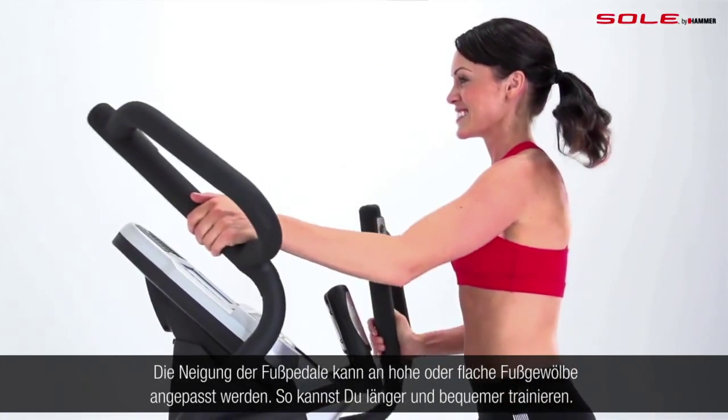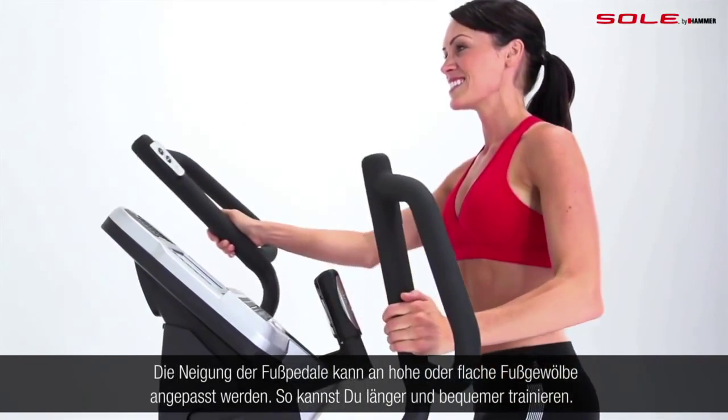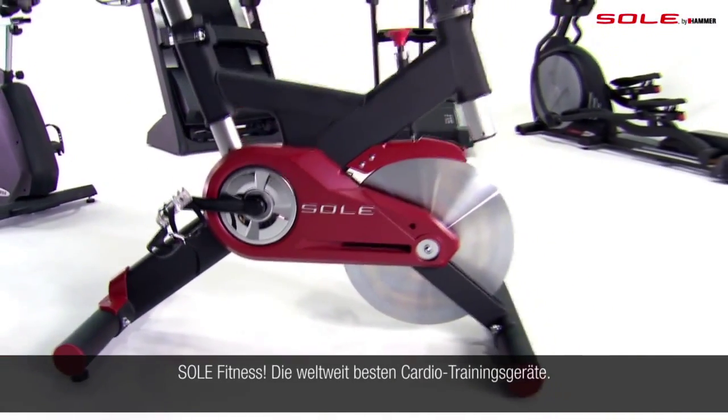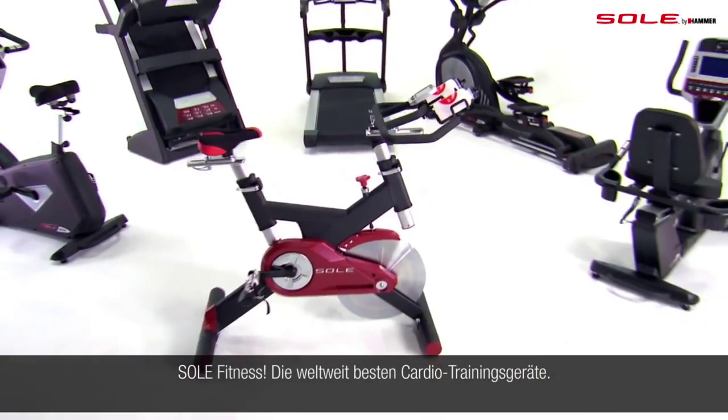So you can work out longer and more comfortably than any other elliptical. Soul Fitness — offering the finest cardiovascular equipment around.